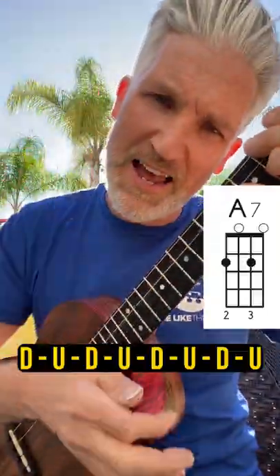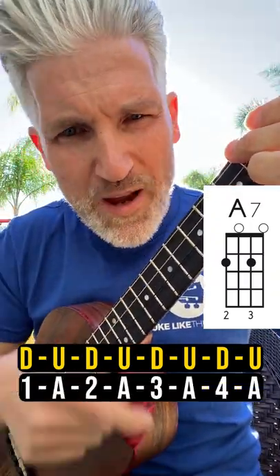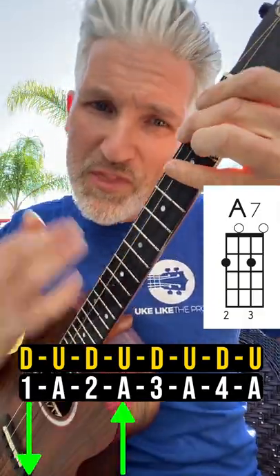You're going to start with the A7 chord. Down, up, with the mute, just with my index finger. 1 and 2 and 3 and 4. And now you're going to release the chord on 1 and 2 and 3 and 4. 1 and 2 and 3 and 4.